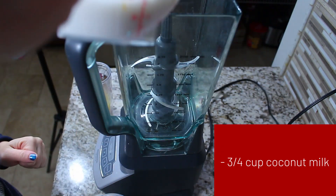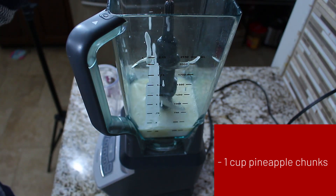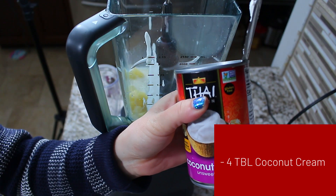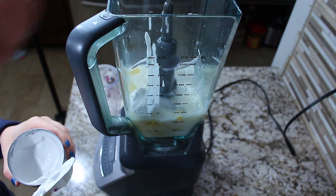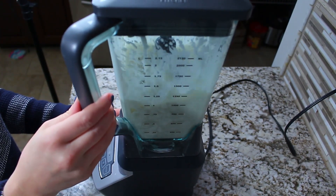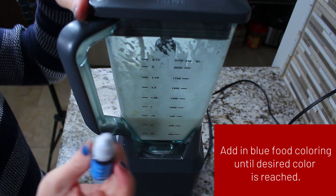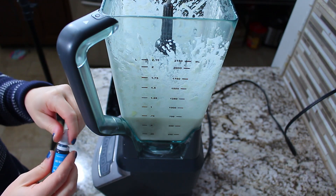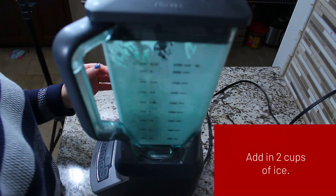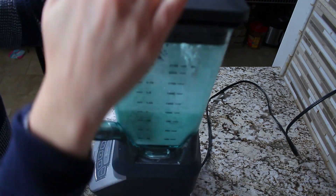For our Blue Milk, pour coconut milk into a blender and add in pineapple juice, pineapple, rice milk, and four tablespoons of coconut cream. Put the lid on and blend it all together until nice and smooth. Then add about four drops of gel sky blue food coloring and mix until it's the perfect blue color. At the very end, add in about two cups of ice.